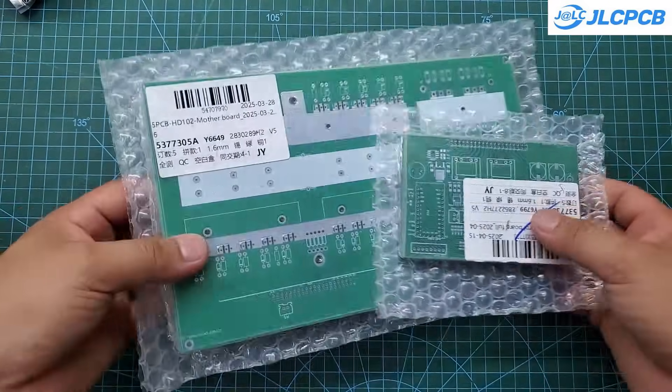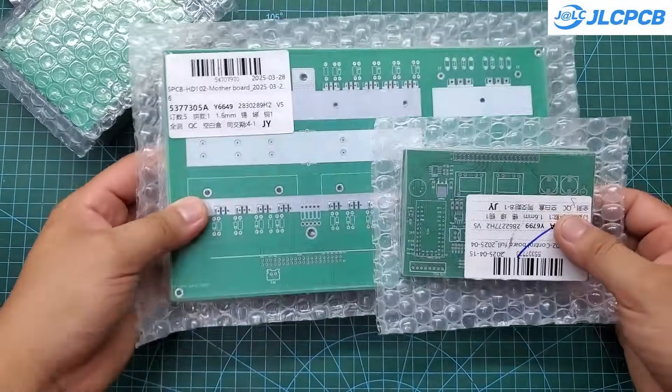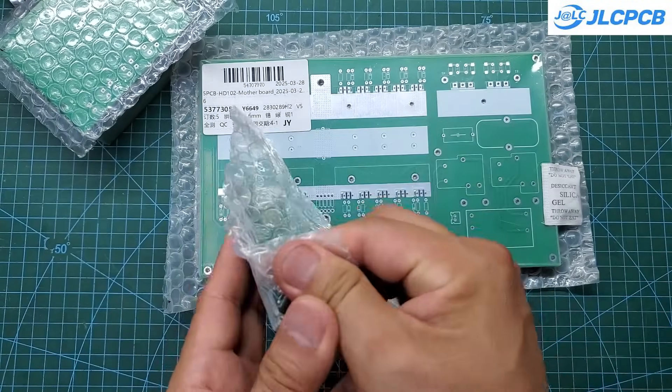I ordered quite a few PCBs for this project. However, the production and delivery time didn't change — it only took one week to receive them. The PCB quality is excellent.